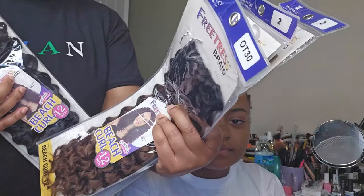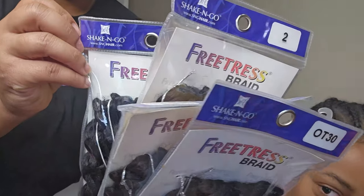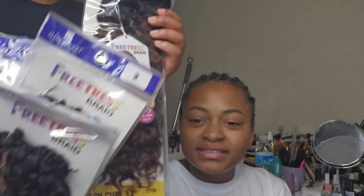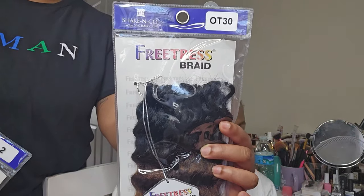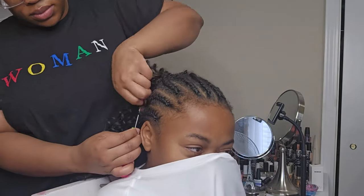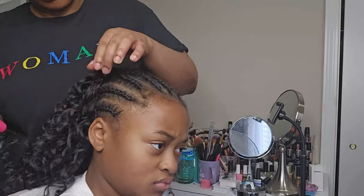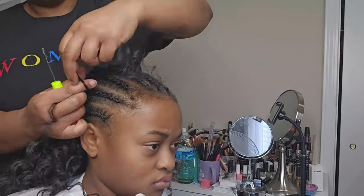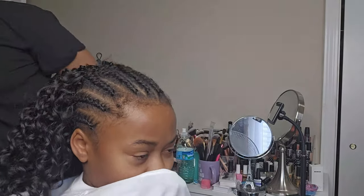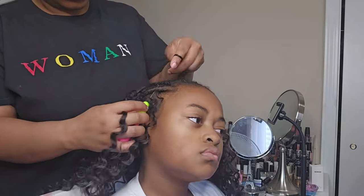For the crochet hair, I'm using Freetress Beach Wave in 12 inches — I'm using OT30 and just the number 2. The number 2 is her general all-over color and the OT30 is going to be just a couple of highlights here and there. I'm doing the standard crochet braid install — if you don't know how to install crochet braids, I'll leave the card posted or check the description box.